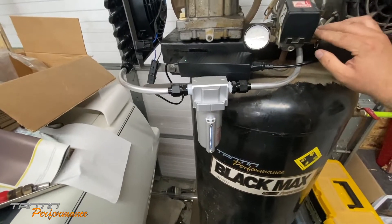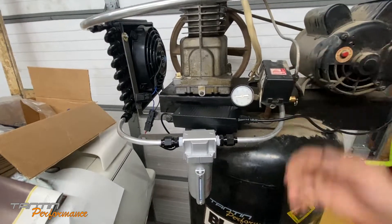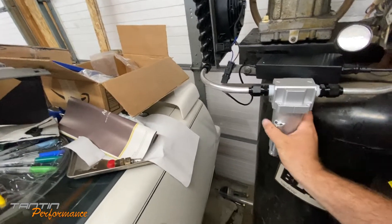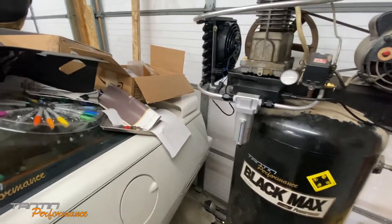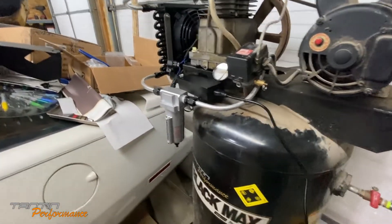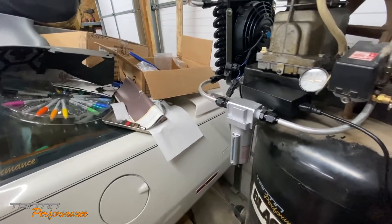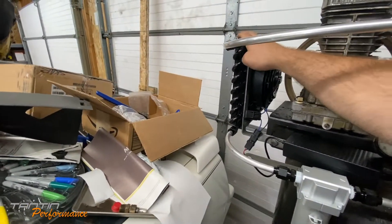We're going to kick it on for a second. It does build up pretty good air pressure in the whole setup. It does trap a pretty good amount of moisture - the problem is I think it's going to run continuously, which will fill that up too quick, and that will be an issue.